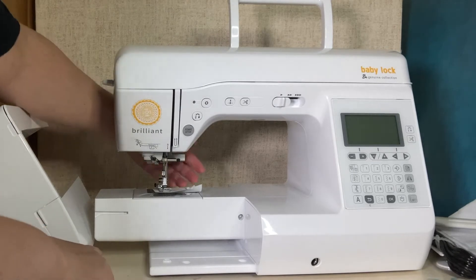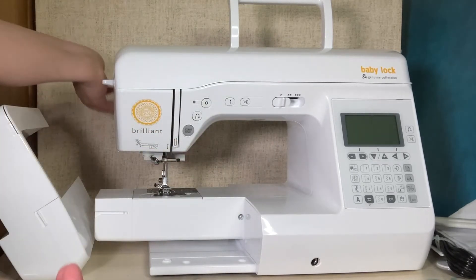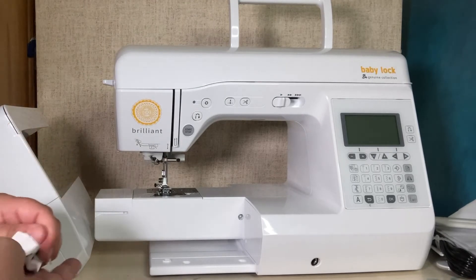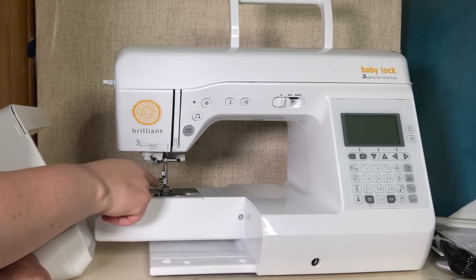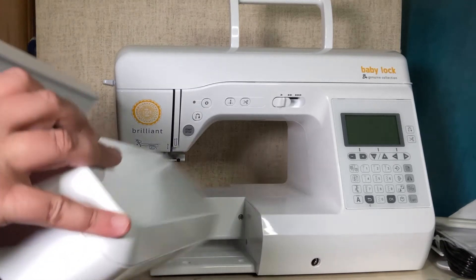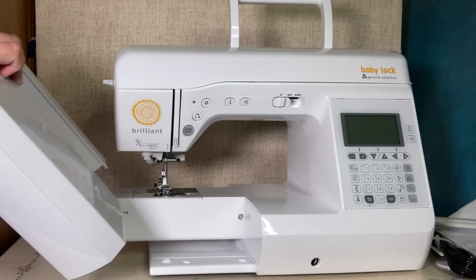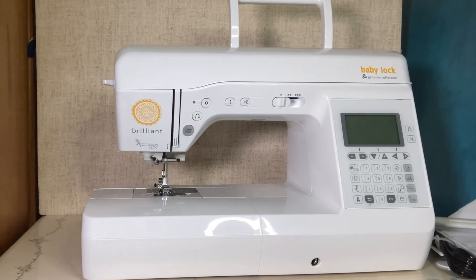I was right — that cover is a spare because there is already a cover for the drop-in bobbin on the machine. There's also a needle on the machine and a presser foot already installed. I'm going to put the flatbed back on and then let's talk about the different feet that are included.